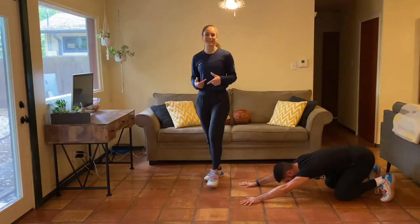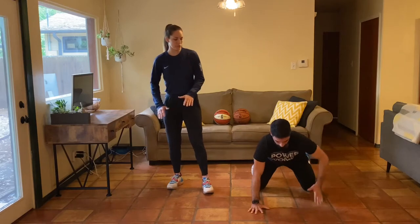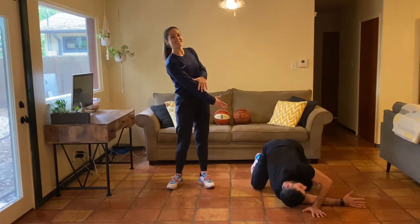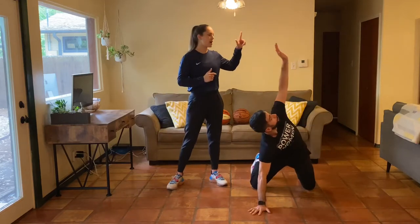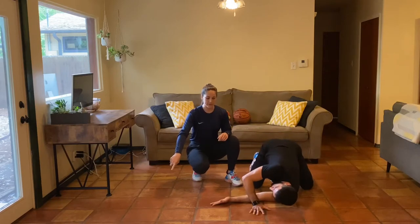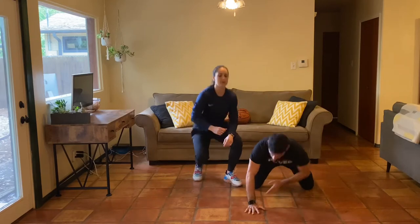From here we'll move into a twisting lat stretch. Go on your hands and knees — reach one hand through the opposite arm, reaching through that window, then reach up towards the ceiling. We're alternating sides: reach through, then reach up. A couple of things to pay attention to: press your knees into the floor, always press one hand into the ground. You'll notice Christian keeps his eyes following his fingertips as they reach through and reach up, and the spine stays nice and long.